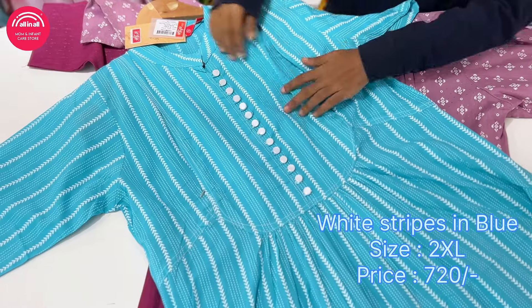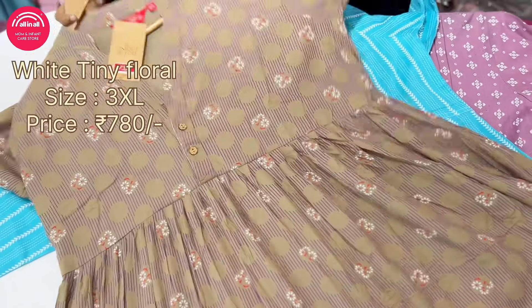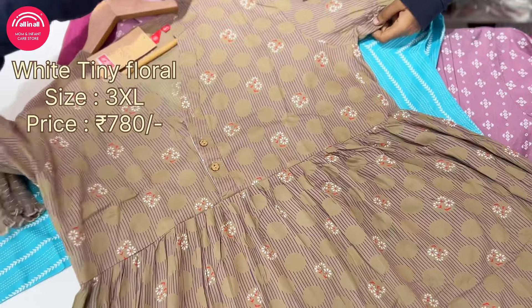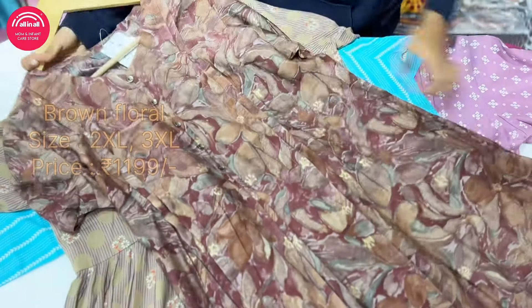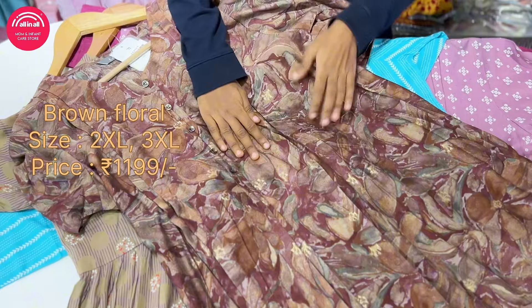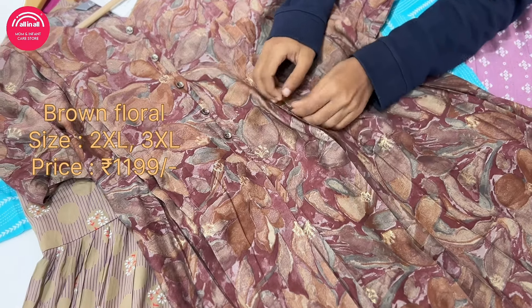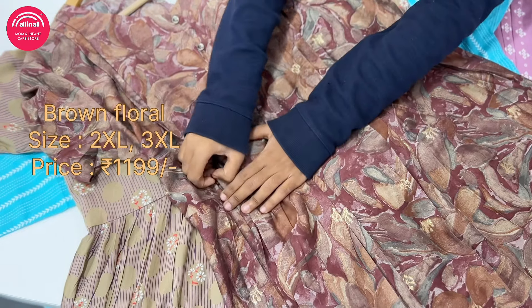Next one has stripes. This is a white flowers, frog type model. This is a floral brown floral dress - very beautiful dress. This is priced at 1019.